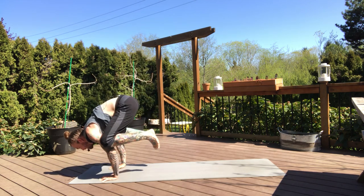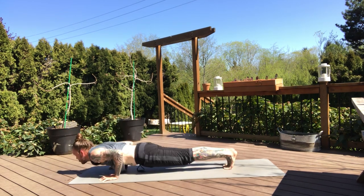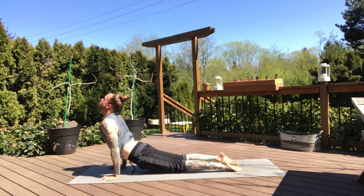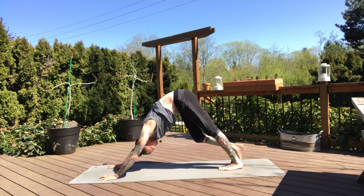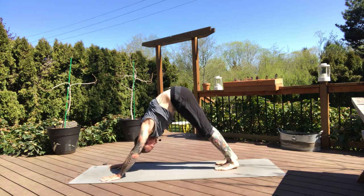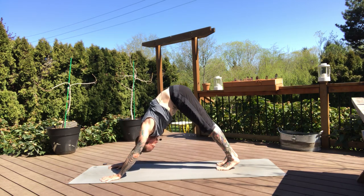In crow, if you practice shooting back, go right ahead. On your next exhale, shoot the legs back. Everybody move through your version of your vinyasa. And meeting back in your downward dog. Take a deep breath in, exhale.